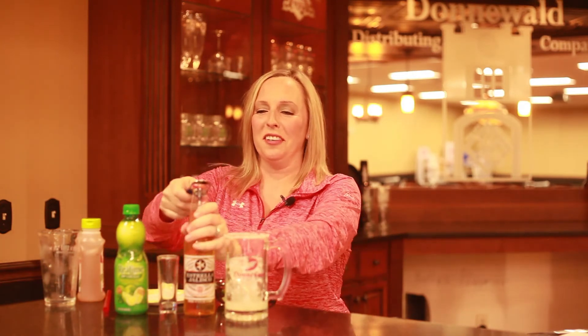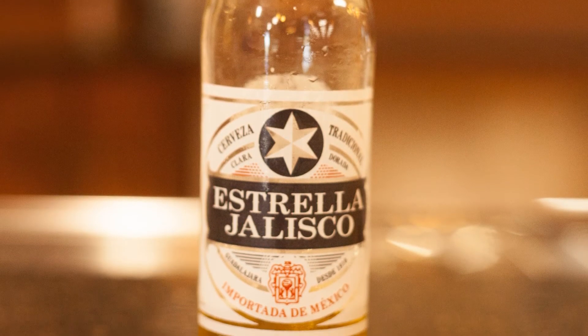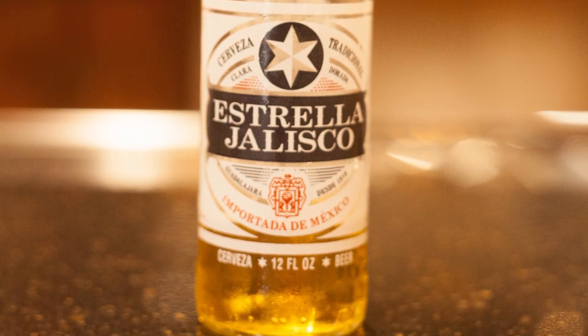And then you're going to add in your favorite Mexican-style beer. We are using Estrella Jalisco, and this is a premium Mexican pilsner that is just absolutely refreshing and has no aftertaste to it. It's just a really great beer, so if you haven't tried it, you need to. It goes great in these beer margaritas. And then you just fill your mug the rest of the way.